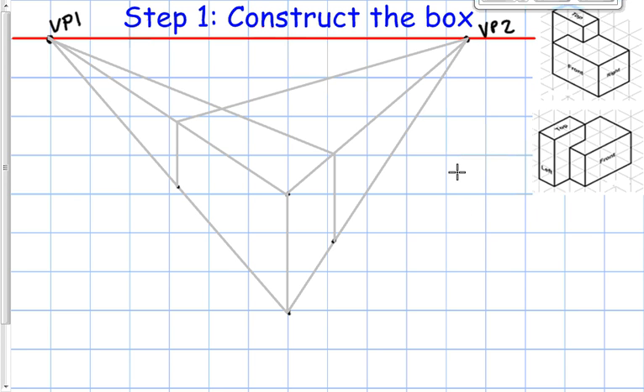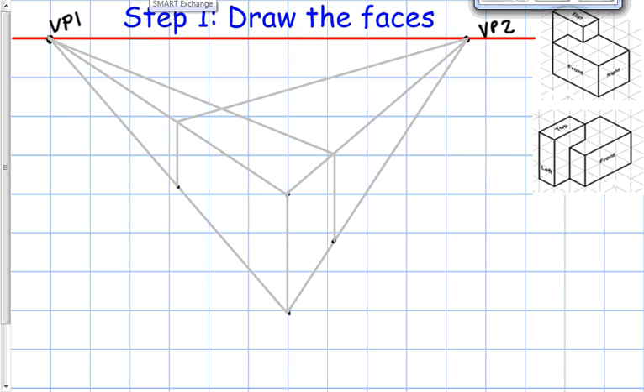Our next step is to draw the faces. Drawing the faces requires some estimation because we're using perspective. I'm going to select some points — this is about three out of four of my length, so I'll come back to about right here. This part is going to be about two-thirds of the way up, so actually I can count it: one, two out of my three. I'll use construction lines — whenever I'm going depth I go to vanishing point two, and whenever I'm going width I go back to vanishing point one.